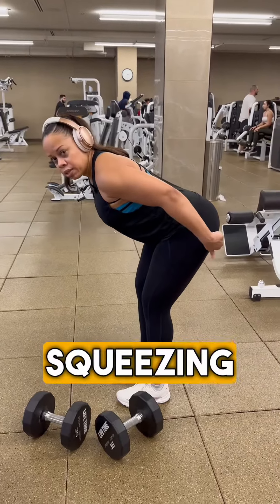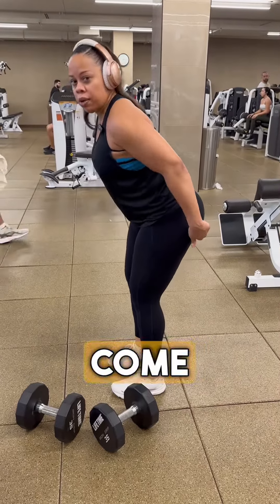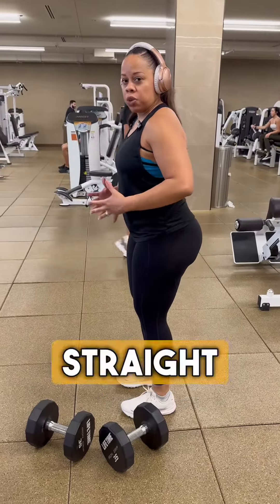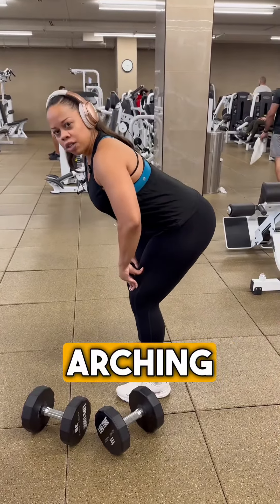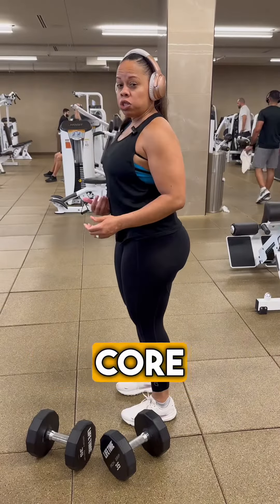From here I'm squeezing my butt, squeezing the glutes to come back up. Back is straight, core is tight. It's not a dance — we're not hunching or arching. This needs to be completely straight, core to be super tight.